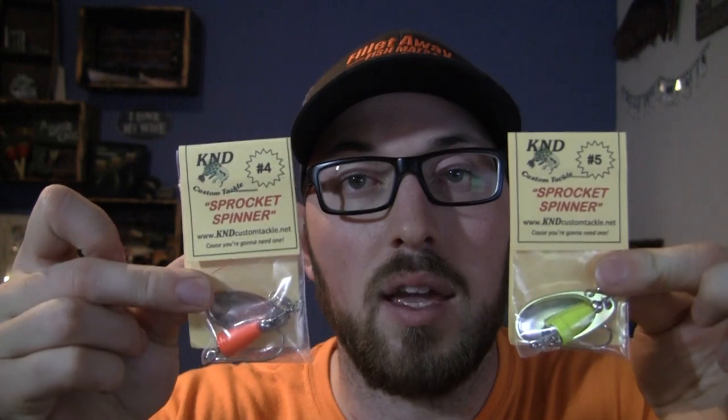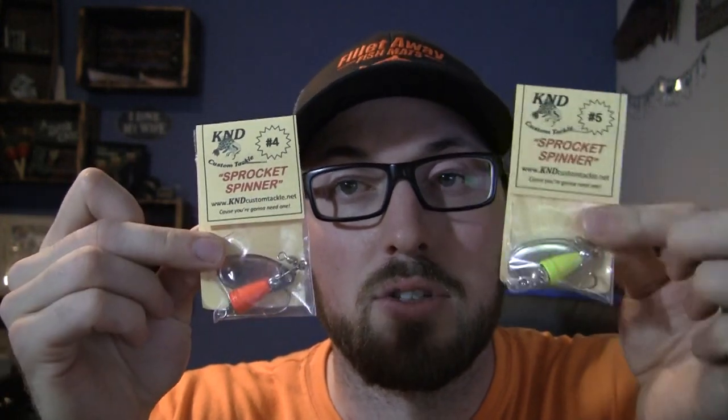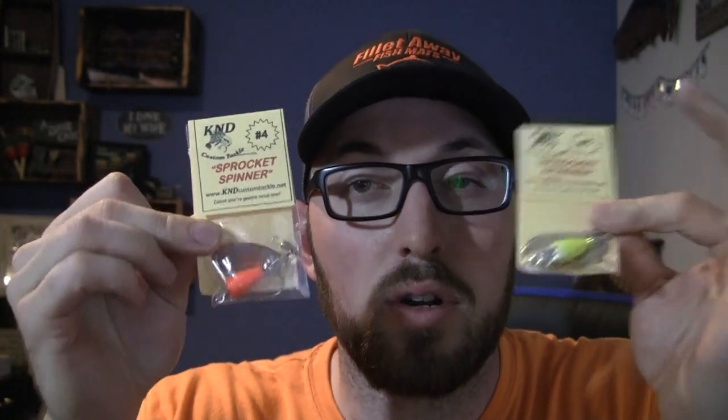Or you can go with a staple like the K&D sprocket spinners. Chartreuse and orange are two of my favorite and widely used colors for coho. Pink works really well, silver works really well, blue works really well. But it seems you can get a lot of reaction strikes out of aggression with orange and chartreuse.